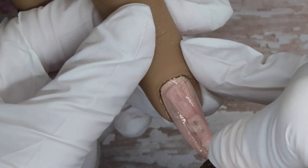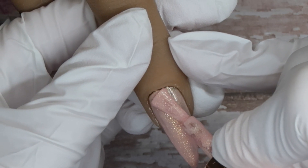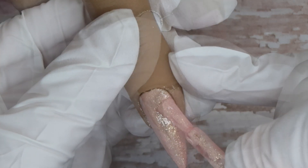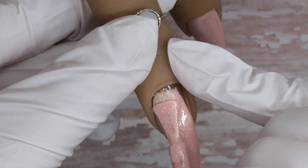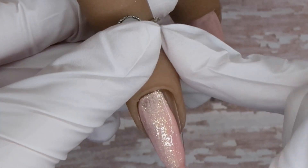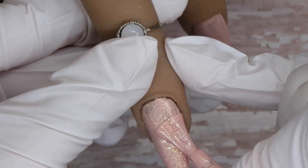A lot of times when I'm doing my big feature nails I tend to do them on the middle finger and ring finger, but I do like changing it up and doing them on the pointer finger and middle finger as well. These shimmery gel polishes from Coco & Claire can apply a little bit gritty because they have so much glitter in them, which is something I really appreciate about it.